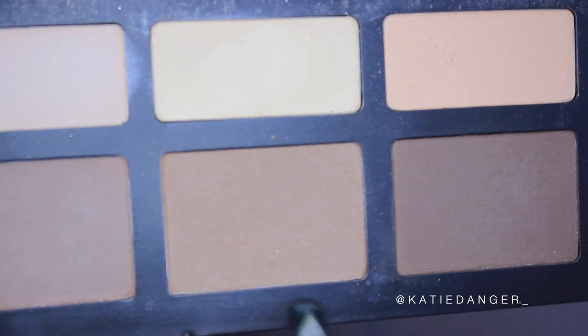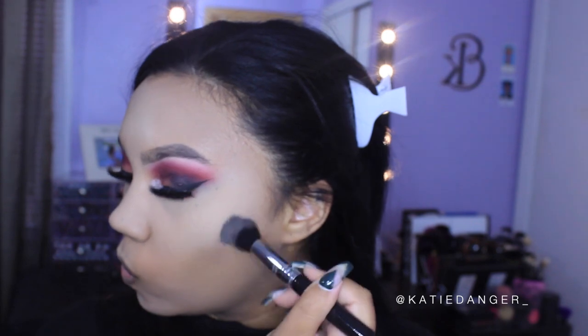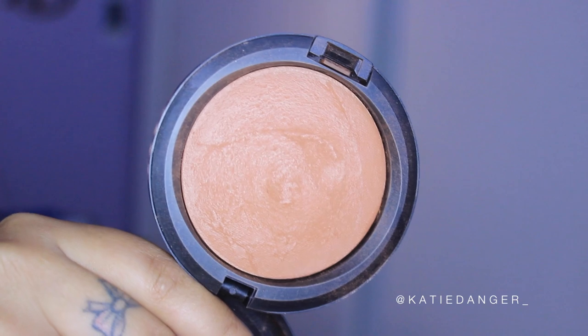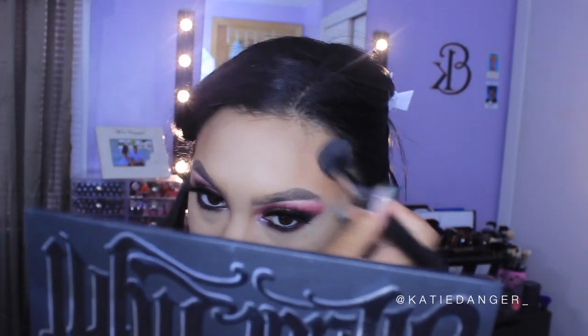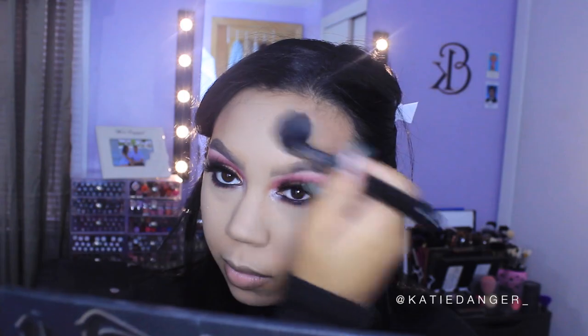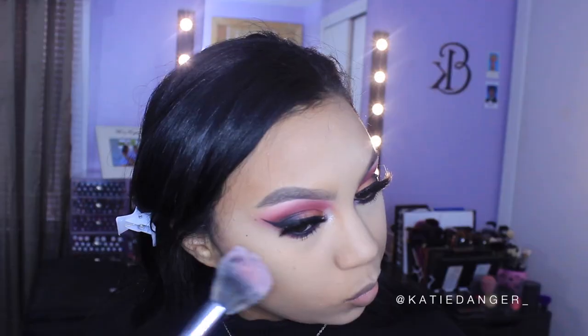Now I'm going into my Kat Von D Shade and Light Palette and taking the middle shade to contour my face. The brush I'm using is the Sigma F35 Tapered Highlighter Brush — I never use it for highlighter, but I adore it for contouring and bronzing. Then I'm going in with MAC Mineralized Skin Finish Natural in Sun Power, a super warm bronze shade, going around the perimeter of my face.